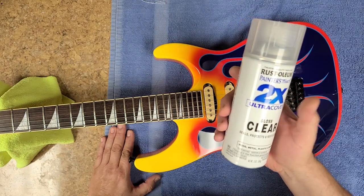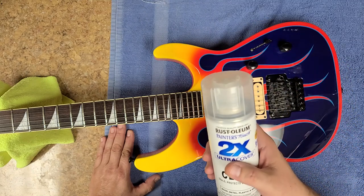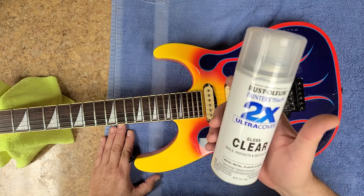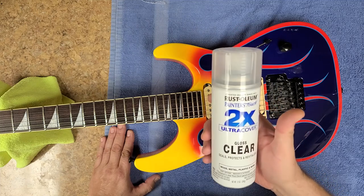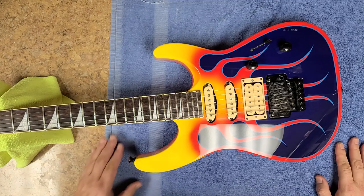But I thought I'd save a couple bucks and go the cheaper route and use the Rust-Oleum 2X — which means it covers more, like if you spray it one time it's actually covering twice as much as a normal spray. I don't like this stuff. This is oil-based; usually Rust-Oleum is kind of like an enamel, but this is oil-based and I really don't care for it whatsoever.